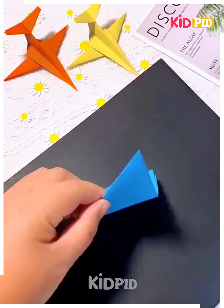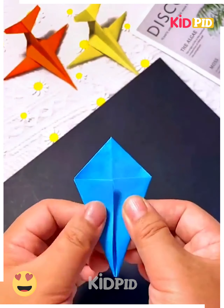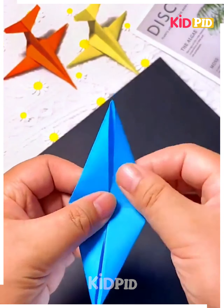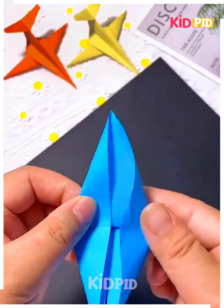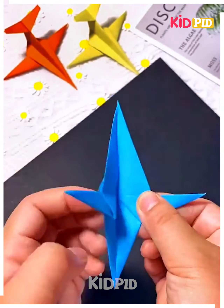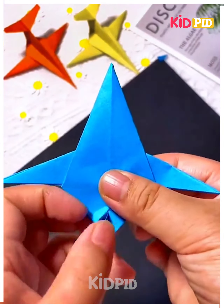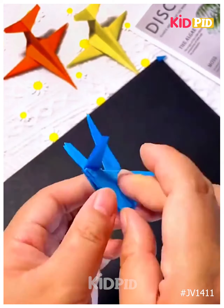Next we will make an airplane. For that we will take a colorful paper and fold it carefully, making the folds one by one. Watch the video till the end to see how the airplane is made — don't miss any step. Keep folding from the sides, cut it from the back to shape it, then fold it — and your airplane is ready. Thanks for watching our video.